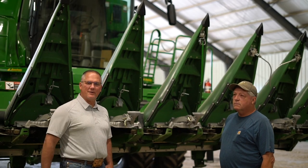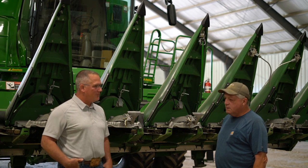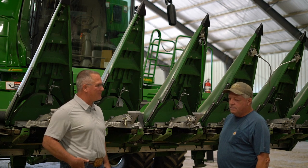Hello, I'm here with Rocky Pilling today. We're going to have a little conversation about some corn head snouts. You had the opportunity to run them last year and we've got quite a few folks that are interested in them. So I thought we'd see if we could just get you to share a little bit of your experience from last fall.